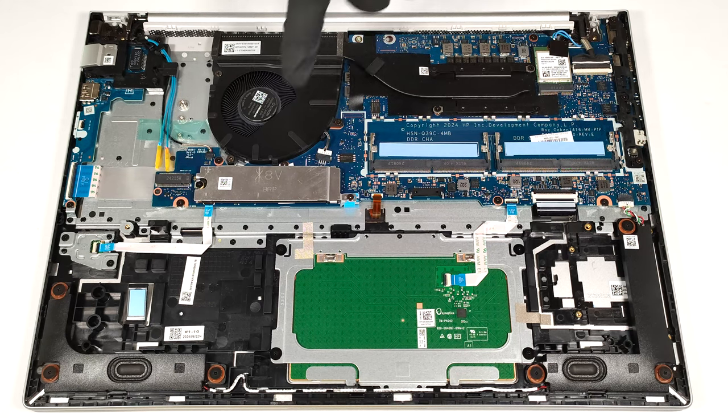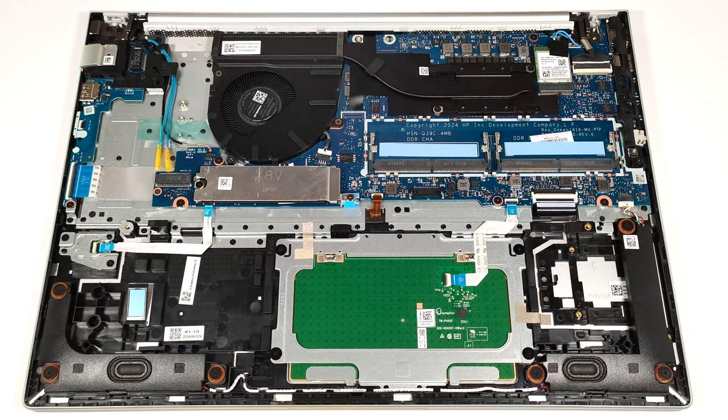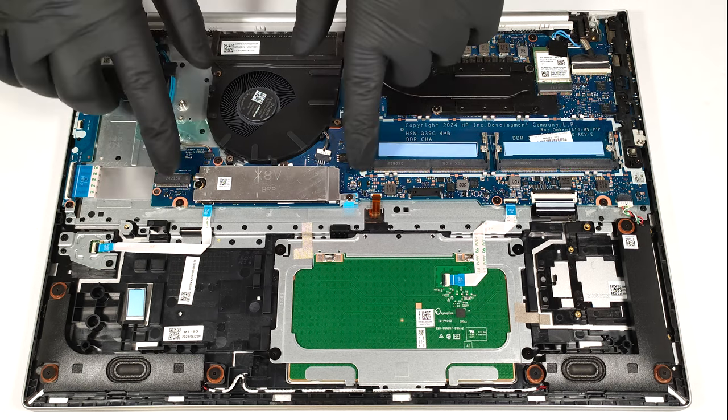You get two M.2 slots for storage expansion. The one below the fan is compatible with 2280 Gen 4 SSDs. HP doesn't specify the PCIe standard for the left slot. There are standoffs in front of it, which makes it suitable for different SSD sizes. The pre-installed NVMe drive is protected by a metal plate that is held in place by two screws.